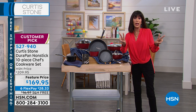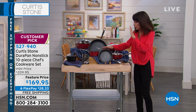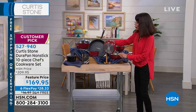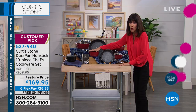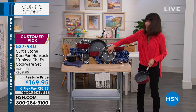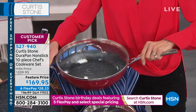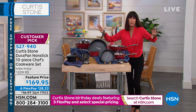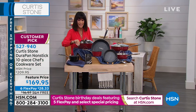We have only two colors left — black and red. Here's what you're getting: the eight-inch fry pan, one of the most used pans in the kitchen, along with the 11-inch. With your DuraPan finish and stainless base, all encapsulated with forged aluminum for even heating throughout. You get the one-quart saucepan, the two-quart — and importantly, the lid from the two-quart is also a strainer lid that fits right over the eight-inch fry. Then you get the four-quart with the double handle.